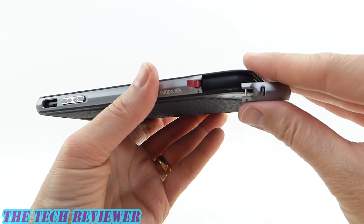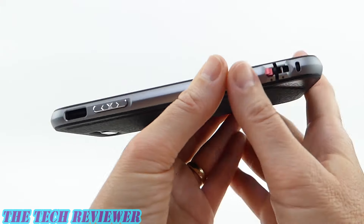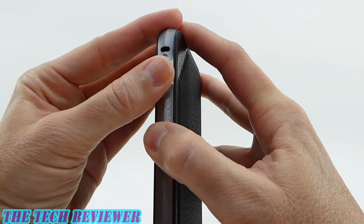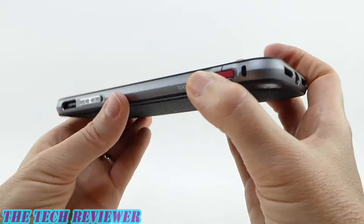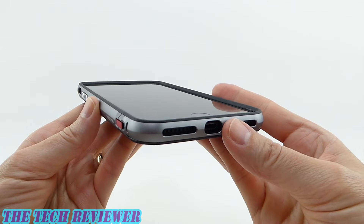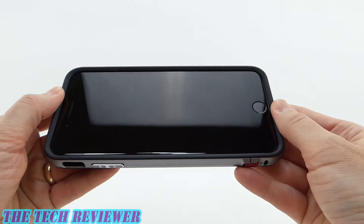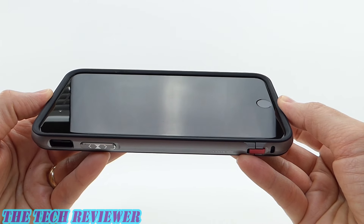Once that is done, you can replace the section on the bottom and clip the little latch shut. And then you're installed — wow, this is a really nice, tight-fitting case on the iPhone 7 Plus.